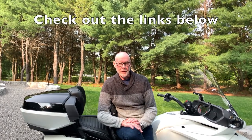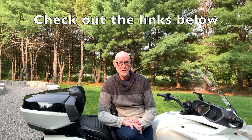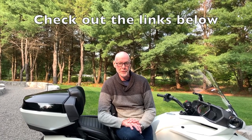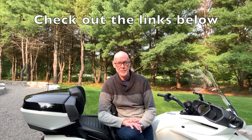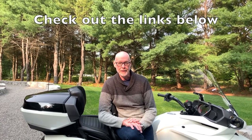Well everybody, that wraps up another Connect Spider video. This was a little different as we weren't traveling anywhere, but I wanted to review all the gear we've acquired over the last couple of years as our third season is coming to an end. I hope this was helpful and enjoyable, and we hope to see you in the next Connect Spider video. Thank you very much for watching.